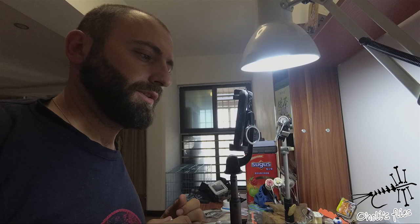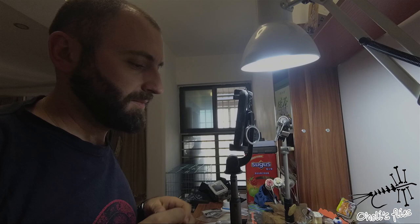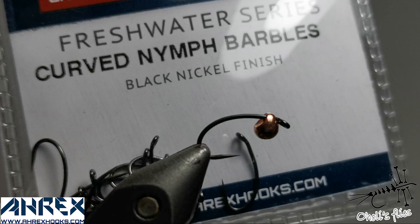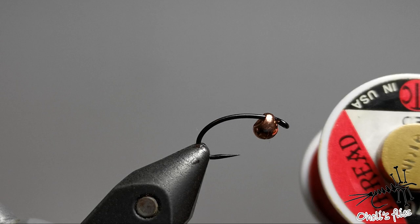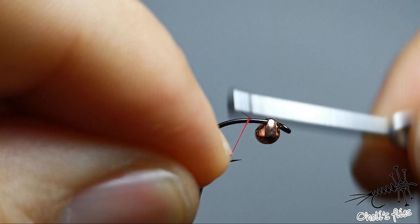Hello everyone. I'm going to tie a random fly and show you a few things — how I prepare everything and some thoughts behind what I do. First thing: find a hook you like and decide on the pattern. I'm going to use an RX hook, curved nymph barbless in size 12, UTC 70 denier thread in red, and a jig-off tungsten bead because I want to invert the hook upside down with the point riding up.